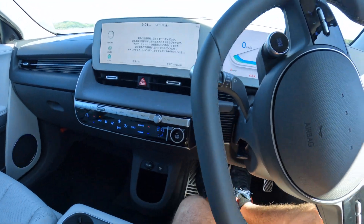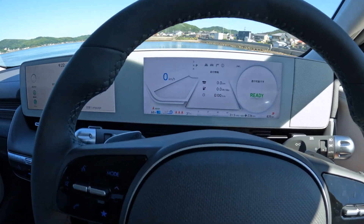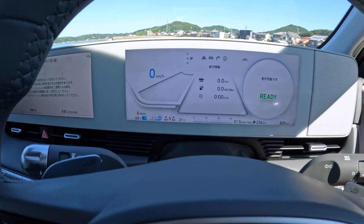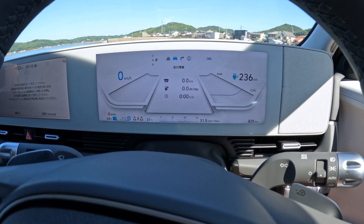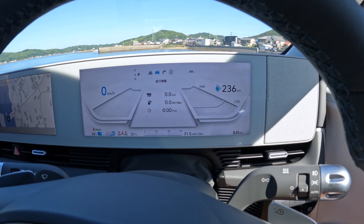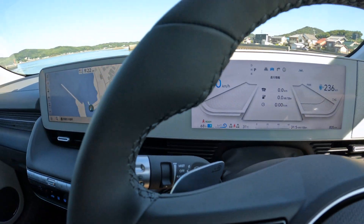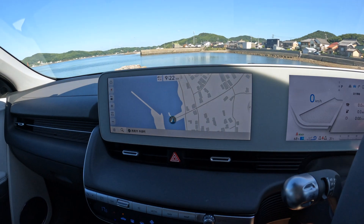So I press the button and here we go — the dash all lights up. It's all ready to go. We've got 236 kilometres left and we've got 68% battery. And we have our navigation over here.